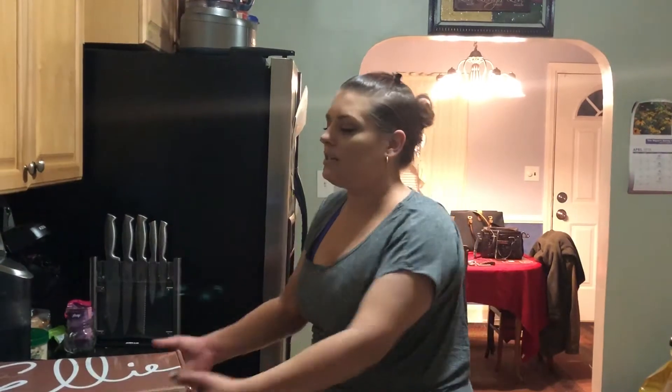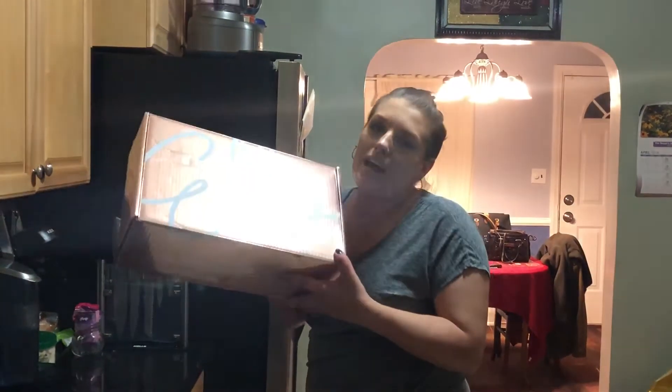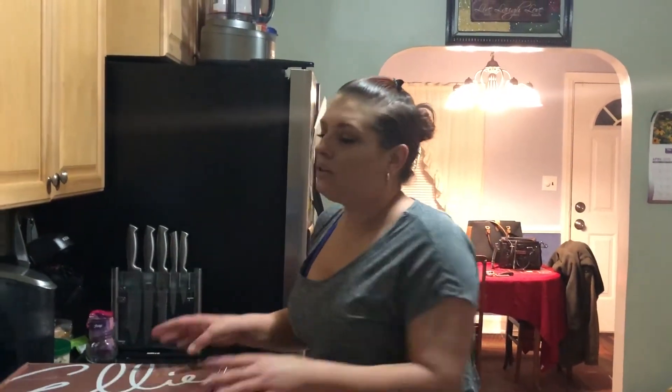I will link down in the description where you can get this box and the exact price. I will tell you this is March's box — I know it's April — I got it a little late in March, so I'm sorry, but this is March's box.